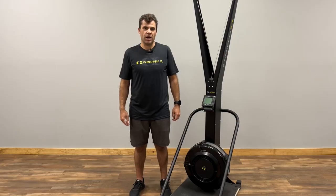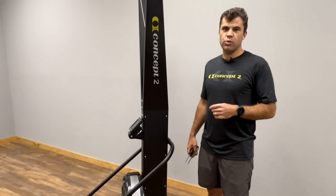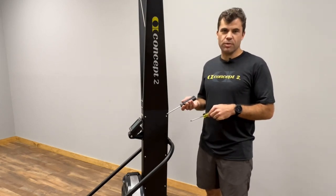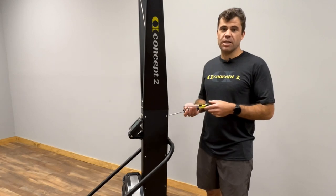Hello, my name is Ben and I'm going to show you how to remove the flywheel and replace the spools on your Concept2 SkiErg. The two tools that you'll need are the T27 six-lobe assembly screwdriver and a Phillips head screwdriver.